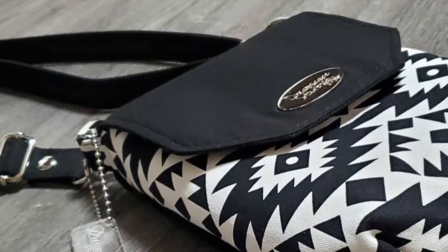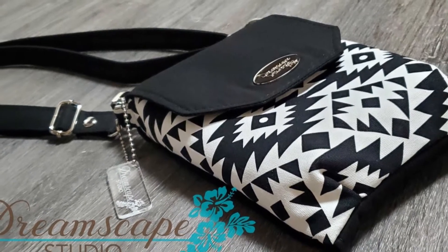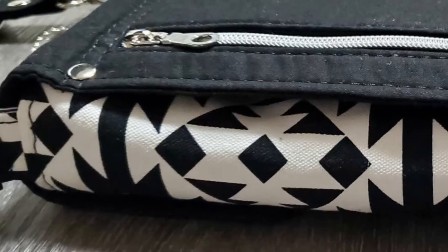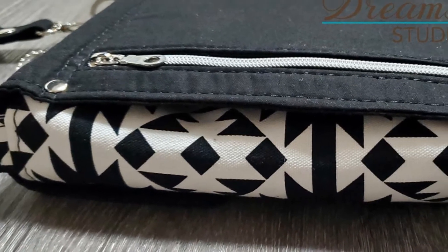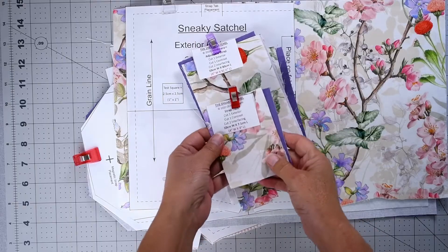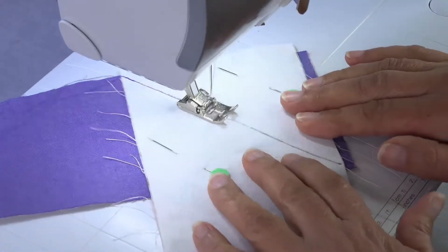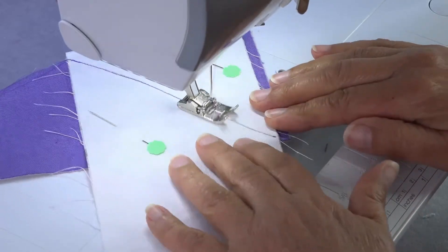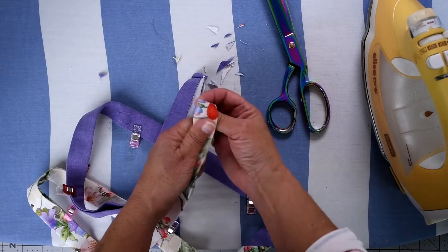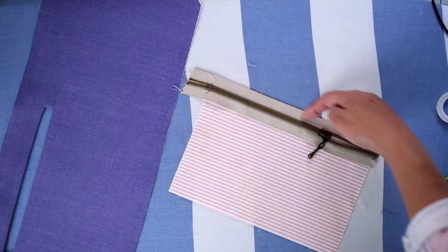Today I'd like to introduce you to the Sneaky Satchel. The Sneaky Satchel is part of the Chris W Designs Minimize to Maximize collection, which is a fast-sew design with minimal work and maximum impact. The Sneaky Satchel comes in video format and is perfect for beginner bag makers ready to dive into the addictive world of bag making.